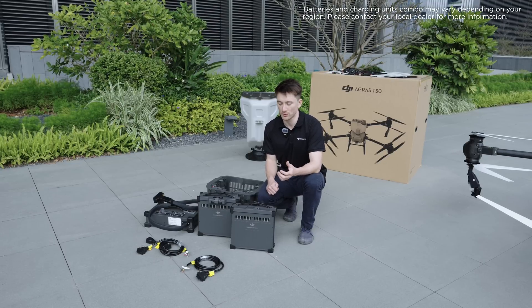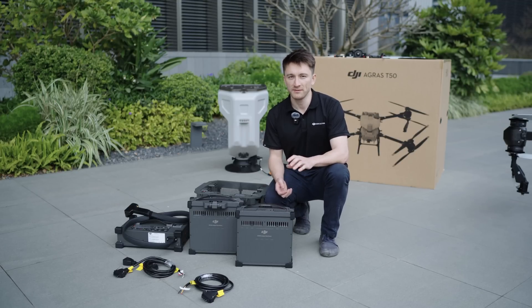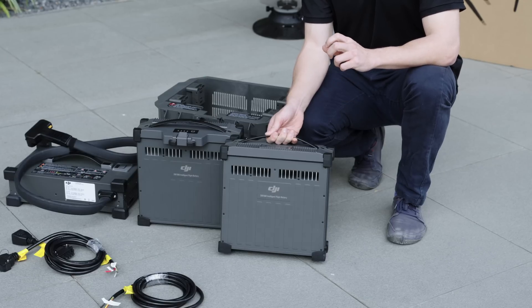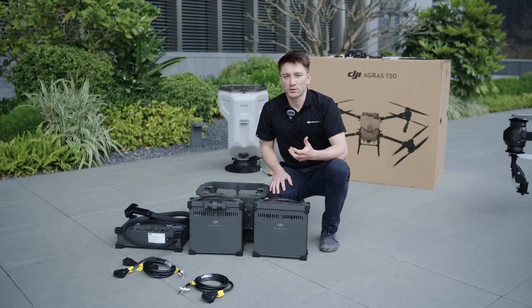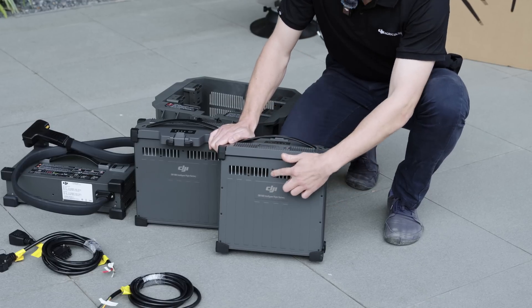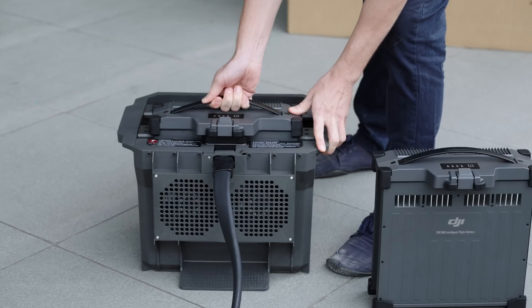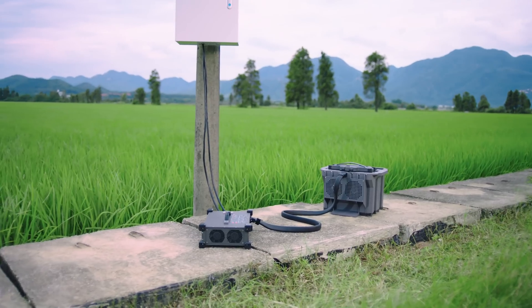Next, let's talk about the T50's battery situation. When working in the field, it's really important to have good battery management for optimal efficiency. This is a DB1516 intelligent flight battery. It weighs 12 kilograms and has a 30 ampere hour capacity. We've put a lot of effort into heat management, starting with air cooling channels that help the battery cool during and after flight. When charging, you can put the battery into this air-cooled heat sink, which has internal fans that blow cool air across the battery as it charges, cooling it to the optimal temperature so you can have the battery ready to go as soon as possible.